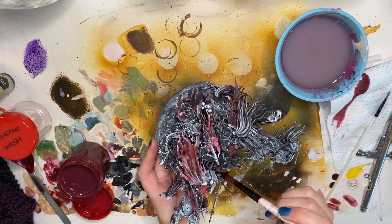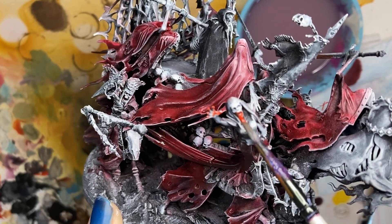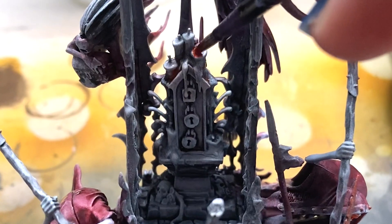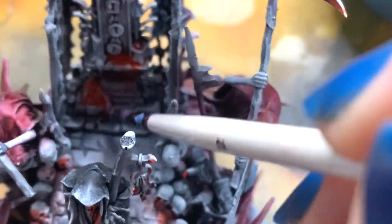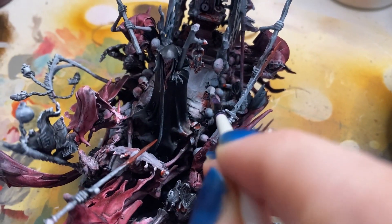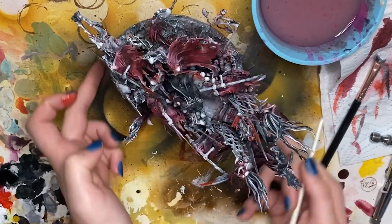Here comes the fun part — slapping on some vibrant blood. I'm using pure Bloody Red Vallejo Game Colour for this, which is brighter than my red base, and it's really going to pull attention to the gory details. I'm using my same watercolour technique of dabbing areas with water before dotting my blood red colour on top and letting it bleed naturally. Just a tad bit more highlighting, and some flicking of the blood red mixed with water for some dynamic blood splashes.